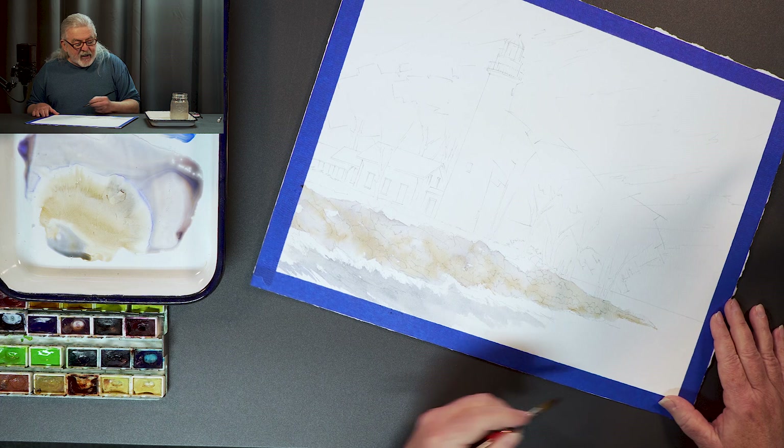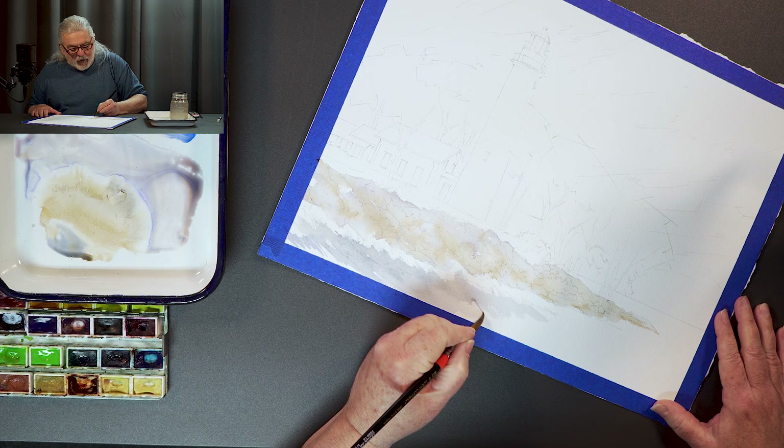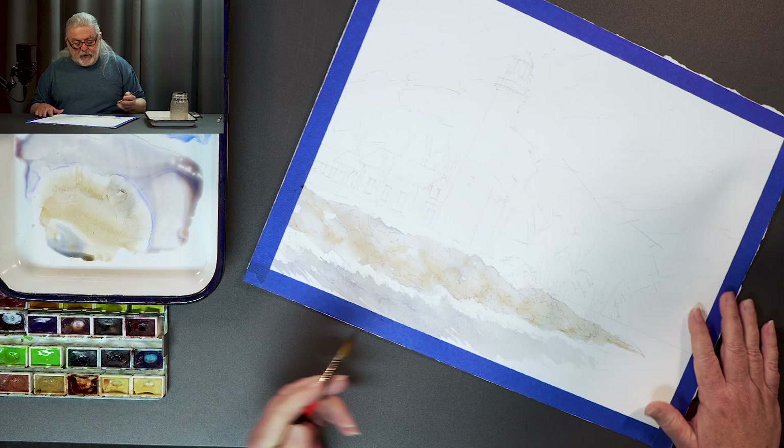They did zentangle — we used to call them telephone doodles. Now it's a patented technique that only registered zentangle teachers can use. I just think it's kind of amazing.